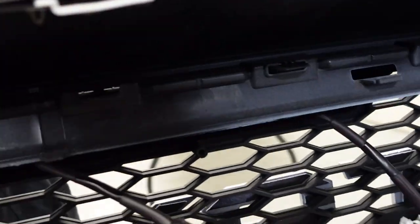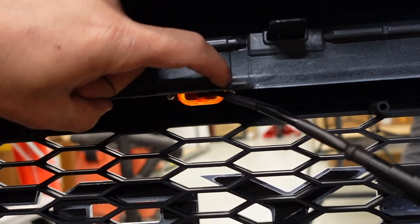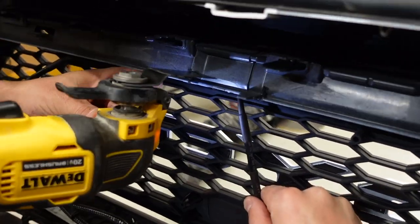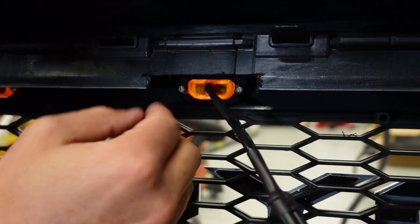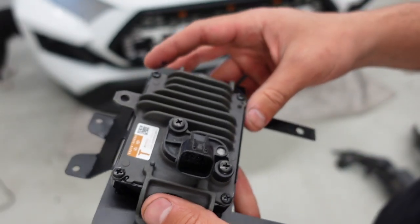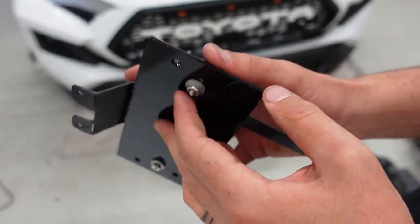Now that this is all clicked in, one last thing we need to do is make a notch right here so that we have access to these two screws with a Phillips screwdriver. That allows us to get access to the raptor light, which is one of the mounting spots for our TSS sensor. Now let's get into the TSS sensor installation onto our bracket.